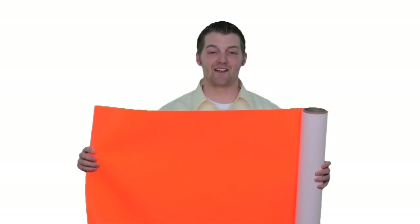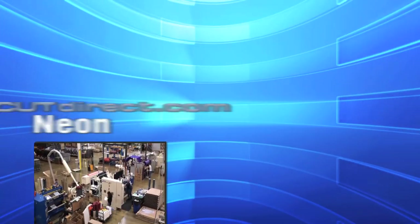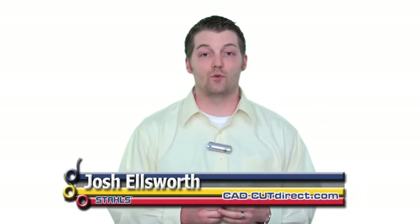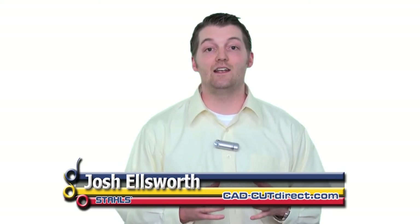Be Bold with CADCUT NEON. I'm Josh Ellsworth with Stahl's CADCUT Direct and welcome to our product demonstration of CADCUT NEON. CADCUT NEON is that bold product that's really going to pop off a shirt and stand out. It's intended for cotton and polyester garments and we offer the product in four colors. Watch how we cut it, weed it, and heat it.